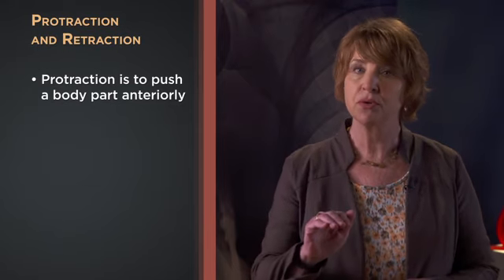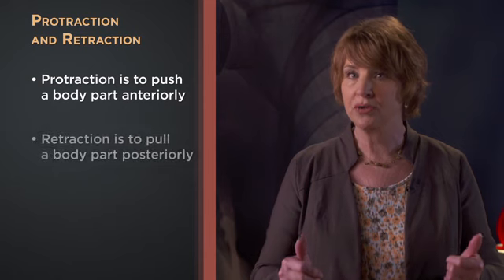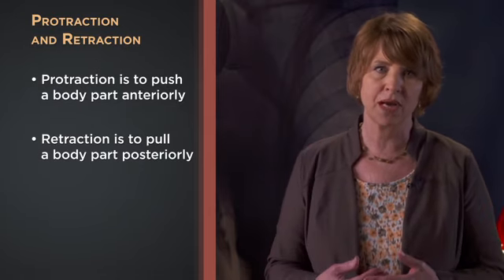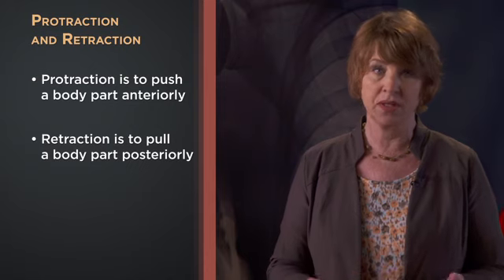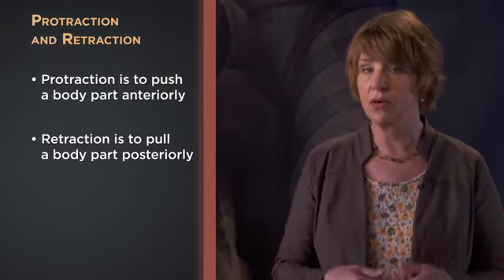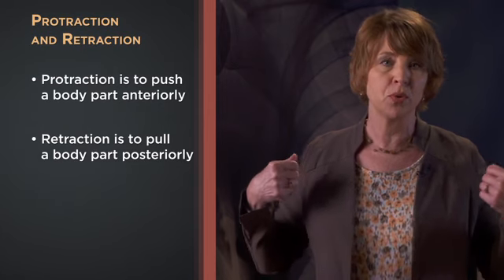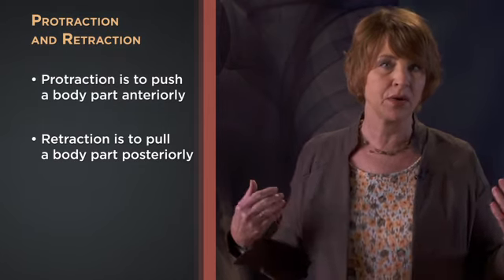Protraction and retraction are a set of movement classifications that occur at a limited number of joints. Protraction means to protrude a body part, pushing it anteriorly, while retraction is the opposite — pulling that body part back to anatomical position or in a posterior direction. An example is seen at the shoulders with the scapula, or shoulder blade, and the clavicles. You protract your scapulae when you push your shoulders forward, and you retract them when you pull them together posteriorly, like when correcting poor posture. The joint where the jaw meets the rest of the skull is another place where protraction and retraction occur.